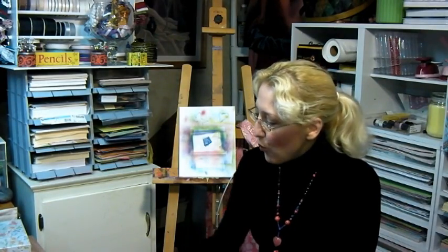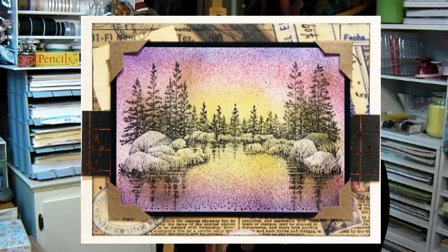Hi there, Lindsay here, The Purple Crafter, and today I'm going to show you some ways you can airbrush on your cards. One of the things I love about airbrushing is it gives you a very soft look and it just colors so quickly and it's a lot of fun to do.